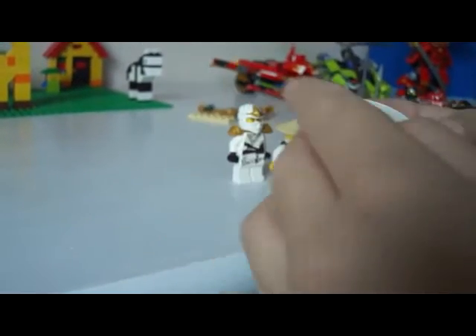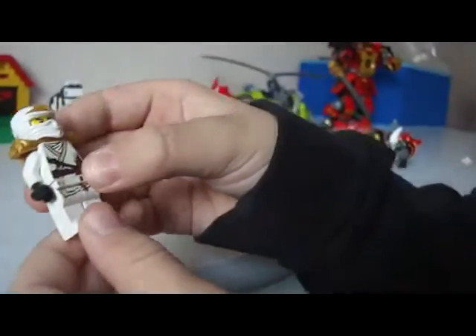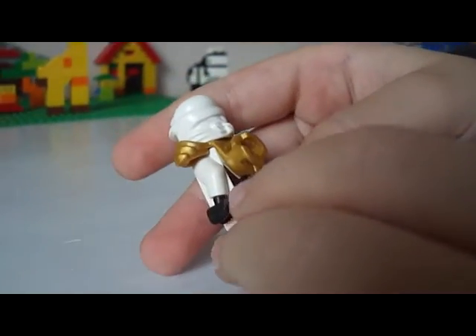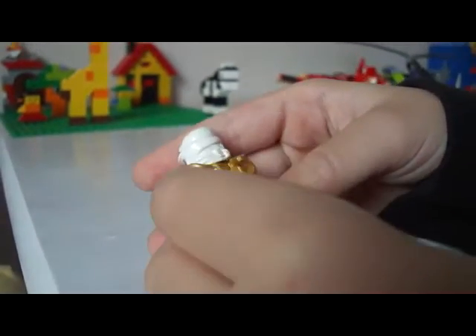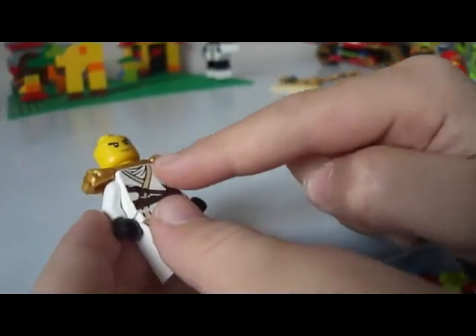He got short lines and he could go underground. And this is Zane ZX — he could do Spinjutsu. He got a golden picture and this is his face.